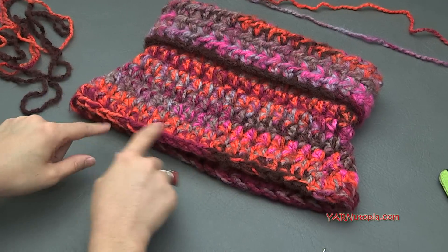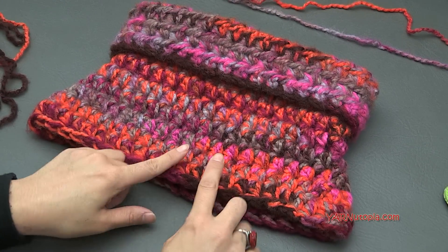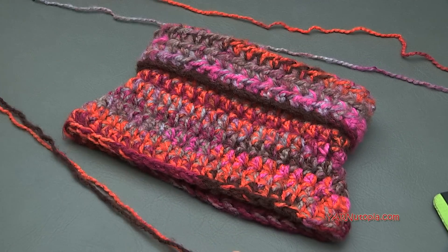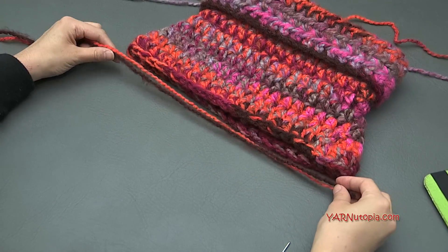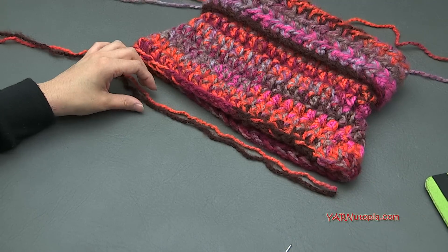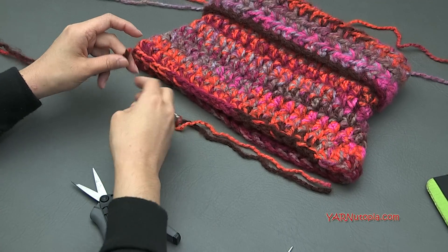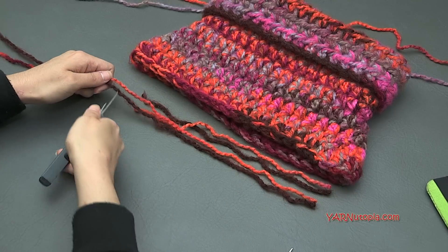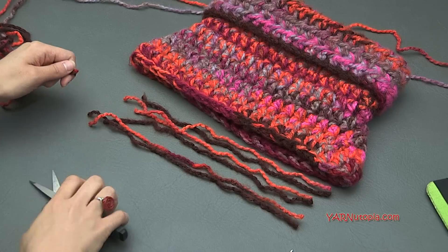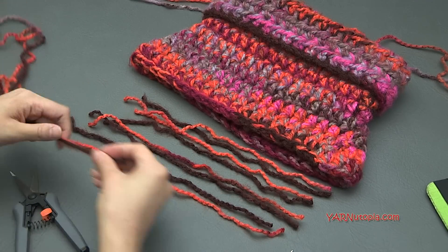Now we are going to add fringe coming down on each of these stitches. At the end of round thirteen, you should have 45 stitches around, so we need to cut 45 strands of yarn. The strands need to be about 7 or 8 inches long — you can eyeball it at about 12 inches since we are going to trim it anyway. Cut 45 of these strands. Once I cut all 45, I'll show you how to attach them to your cowl.